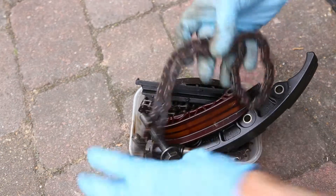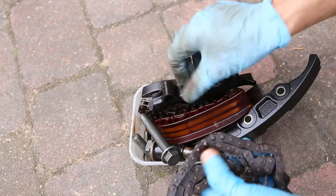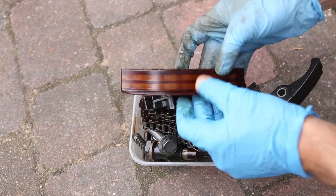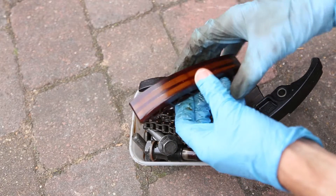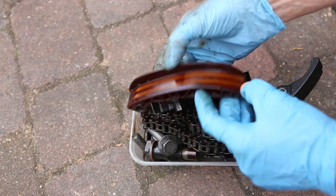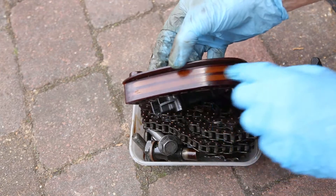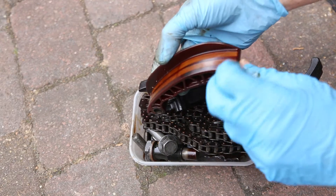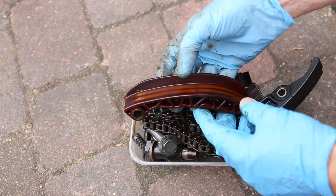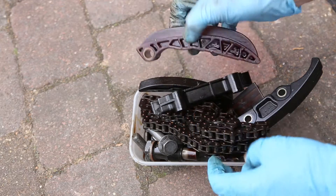This is the cam chain and guide rails removed from my 2004 Audi A3 3.2. You can see that there is some wear on the guide rail where these marks are. It's not massive, and bearing in mind the car had done nearly 140,000 miles, it's actually not in too bad a condition.